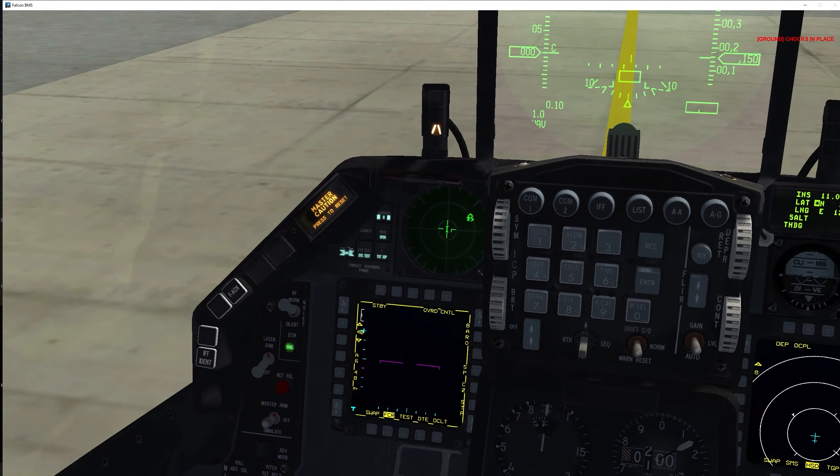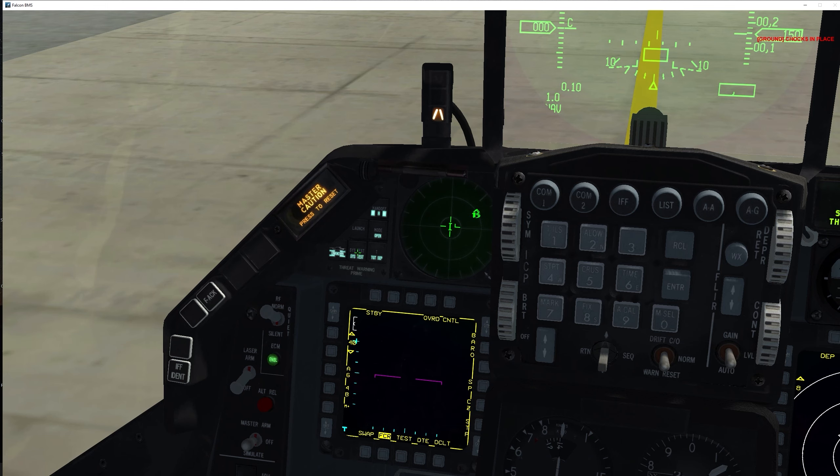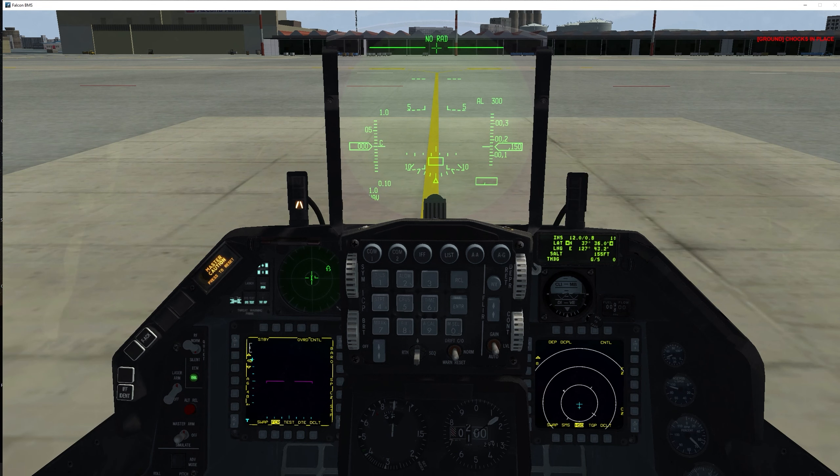Moving on to the RWR — do a system test. It's good to see and hear the testing. I'm actually not able to hear it right now because my volume is a little low, but I know it's there. We can also check the launch missile test. After finishing all that, you need to hand off the RWR — failure to hand off will prevent the system from warning you of threats. Very important.